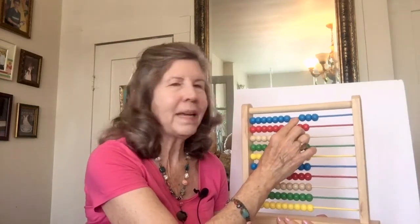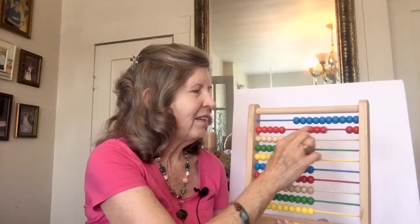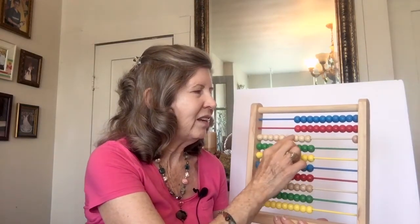Then we learned to count by threes, and we moved three beads over. 3, 6, 9, 12, 15, 18, 21, 24, 27, 30. And we counted all the way to 100 by threes.